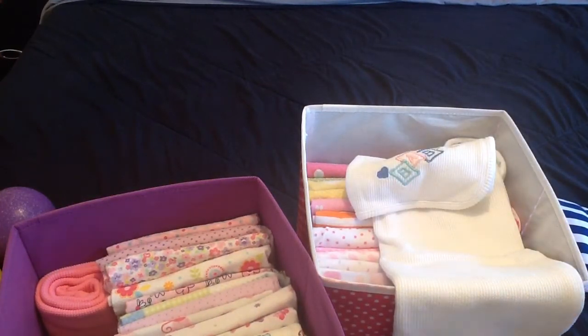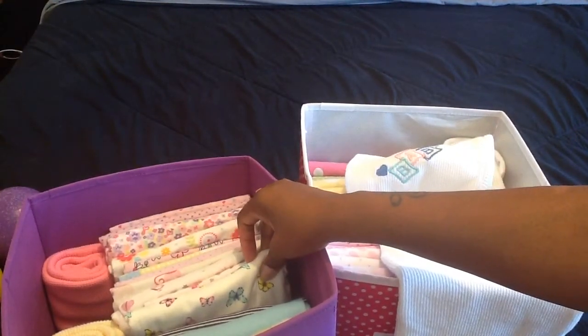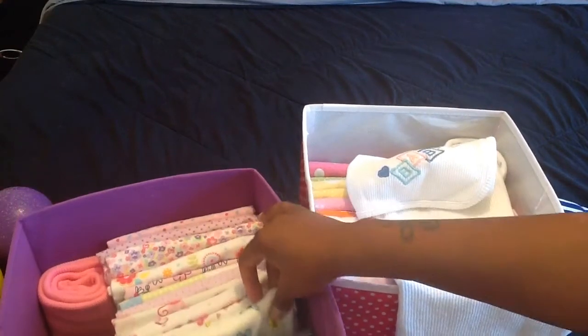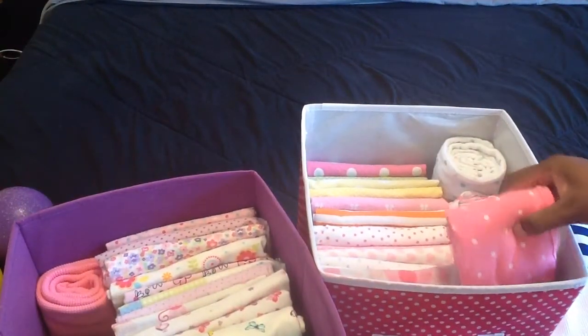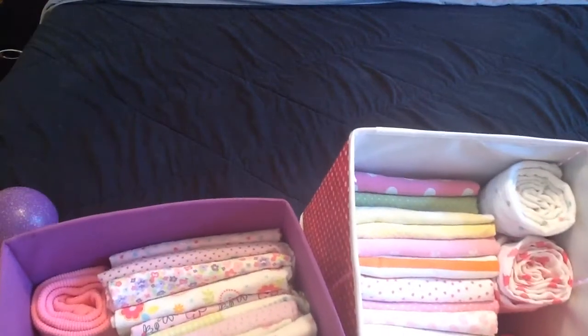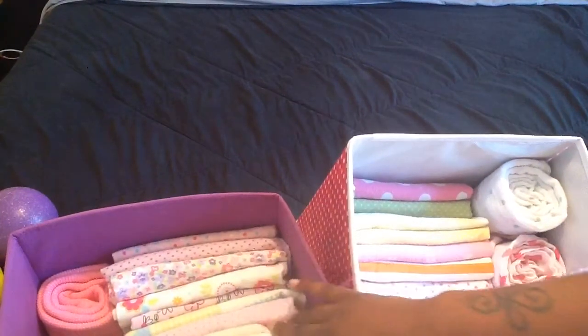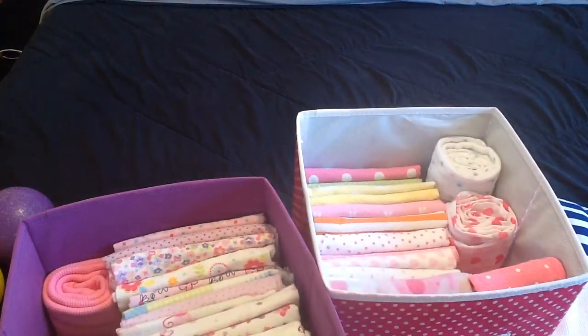I get almost all my blankets from the thrift store — oh, that's not too bad actually. Everything except this pack I just bought from Ross for $9.99, which had two blankets in it. But everything else, all my other blankets come from the thrift store. All these were 55 cents, and these may have been a dollar. I have some more blankets because I love blankets — mild obsession.